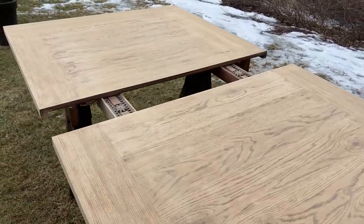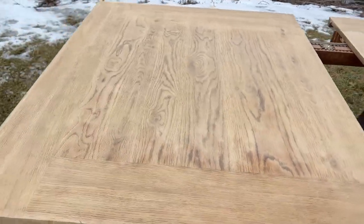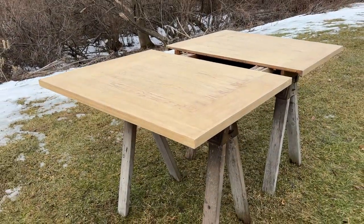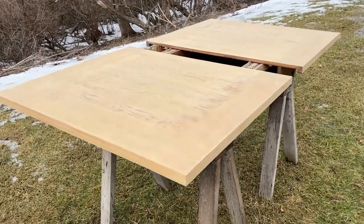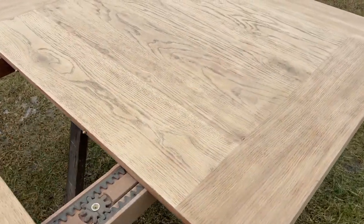There it is all sanded down. It looks really great. And while I was doing some of the finish sanding, I kind of decided I might want to go light with it. That's just how I feel right now — we'll see. I will obviously keep you updated, but it is looking very, very nice.